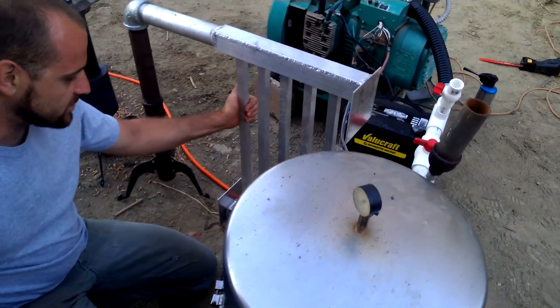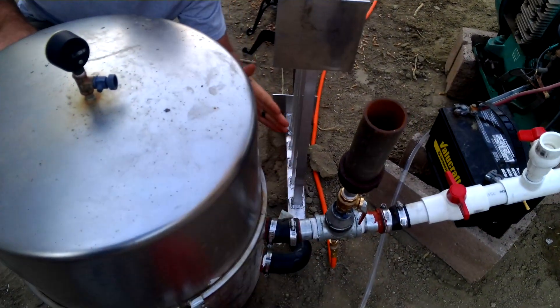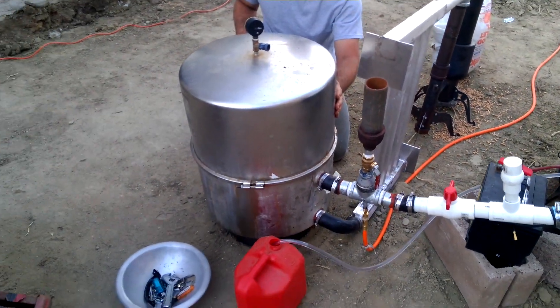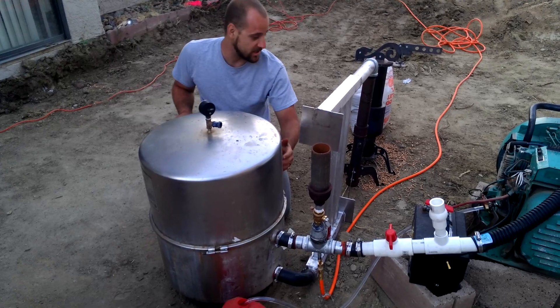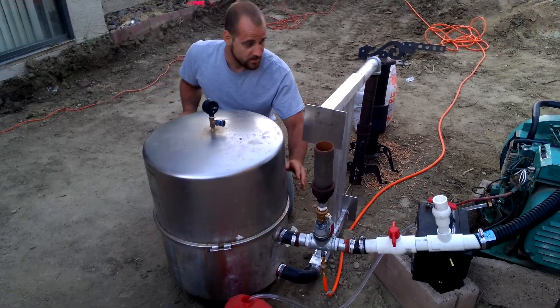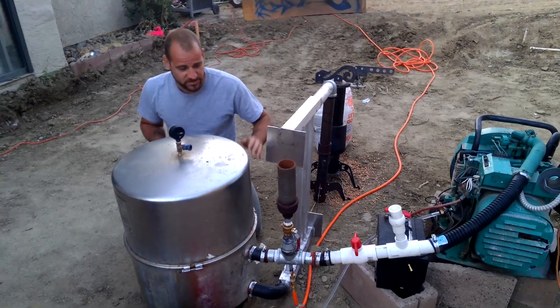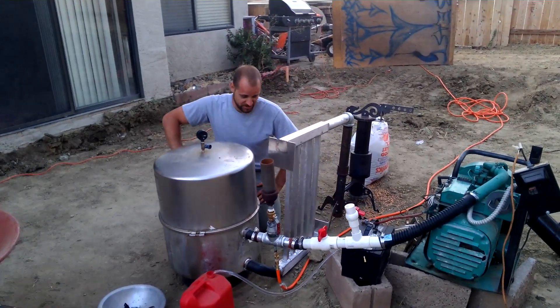After the gas is cooled down going through this aluminum radiator, we come into the inlet for a bag filter. This is our final catching system that gets any tiny nasties that make it through here, because we don't want to send any of that stuff to the carburetor or inside the engine. You can imagine what kind of problems can happen if you send dirty stuff into an engine.